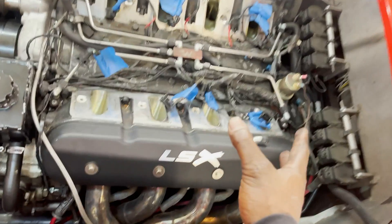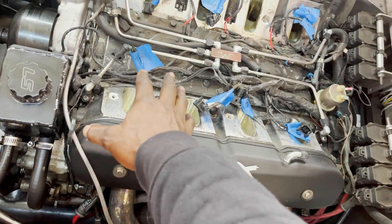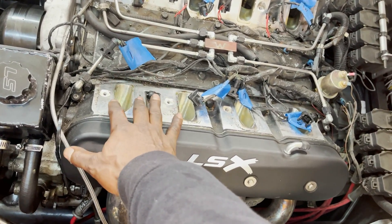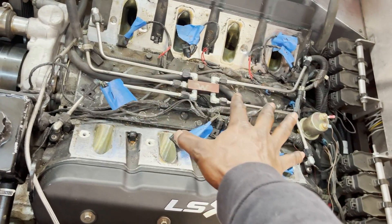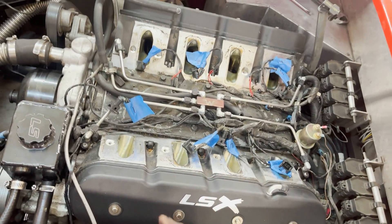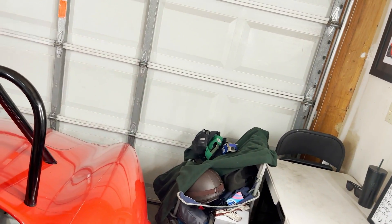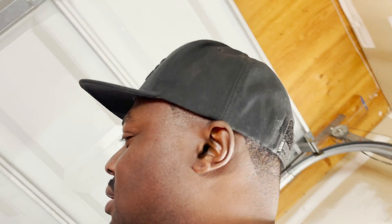Intake manifold is off. Now I'm going to cover all these ports to the heads so nothing falls inside — that way it stays good. Then we got intruders in this thing — what's the secret password?